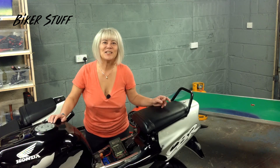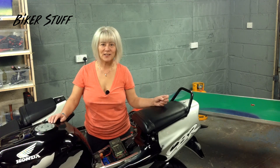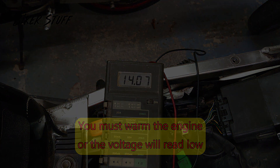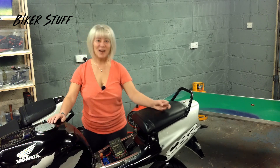Start the engine and you should see the volts rise to about 14 to 14.5 volts. And that is how you test the regulator.